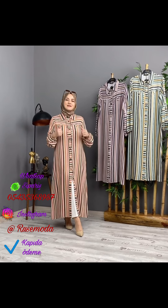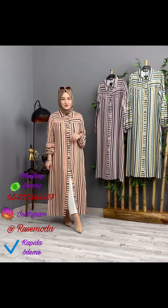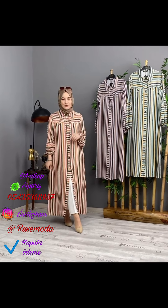I have a beautiful tunic model. I am going to make a tunic and show you.